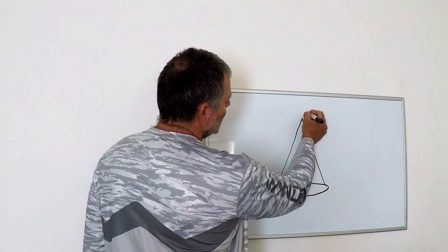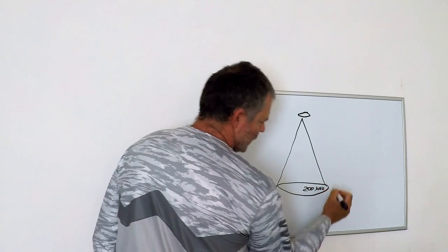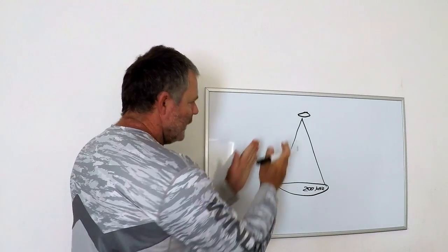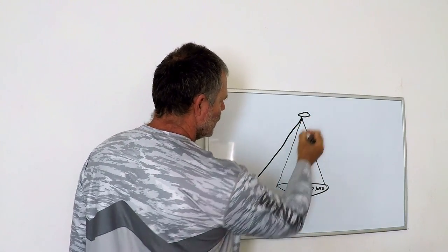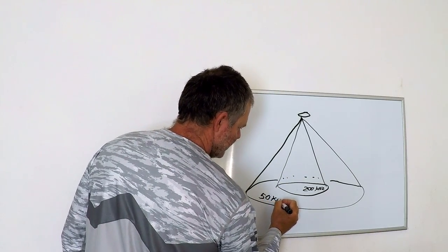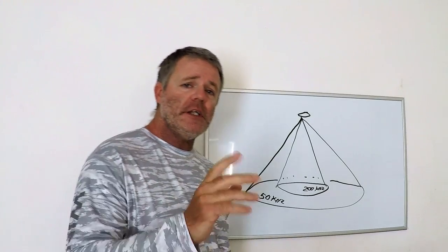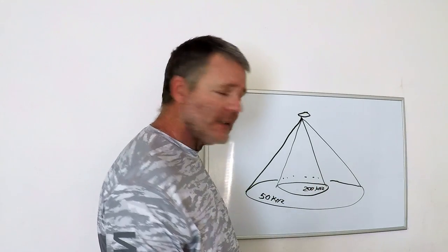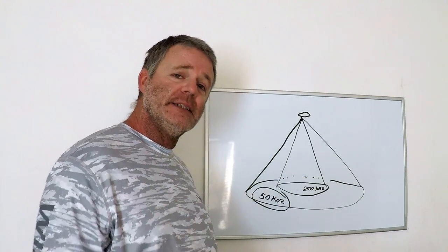This is our cone coming from our transducer. At 200 kilohertz, the cone is tight — that gives you more detail, however it doesn't span out wider around your boat. If you've got 50 kilohertz, your cone will look more wide. The higher number frequency gives you more detail yet will not view wider around your boat — you'll see more detail but less fish. With 50 kilohertz, you'll probably see more fish but a little less detail.